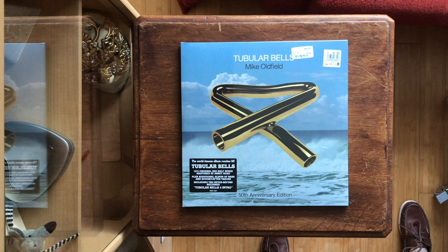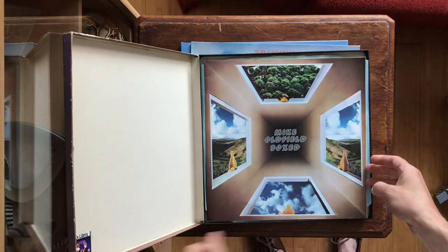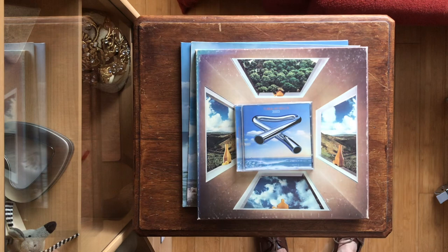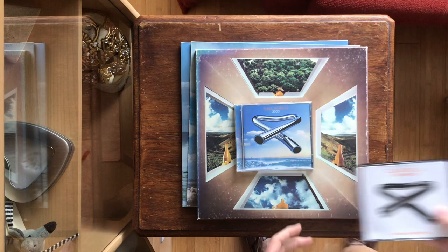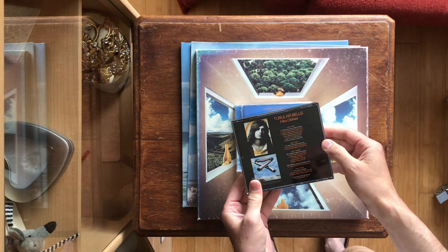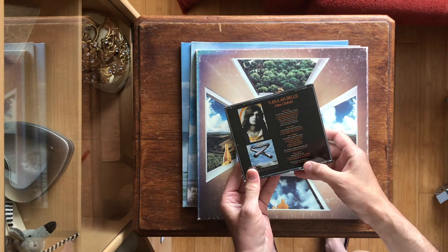It started with the original album in 1973, then in 1976 there was the boxed version featuring a quad remix by Phil Newell. In 2003 Mike decided to make a complete new recording to celebrate the 30th anniversary, and then 2009 saw the release of the deluxe edition with a new remix by Mike Oldfield, plus the original album, demos, the first rough mix, the boxed mix, and the single from The Exorcist.